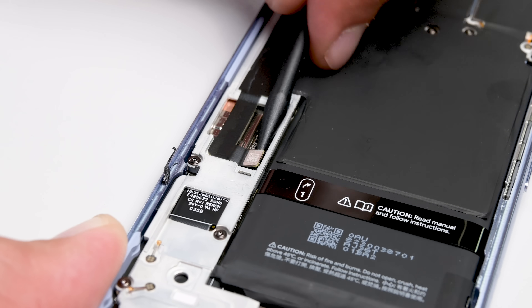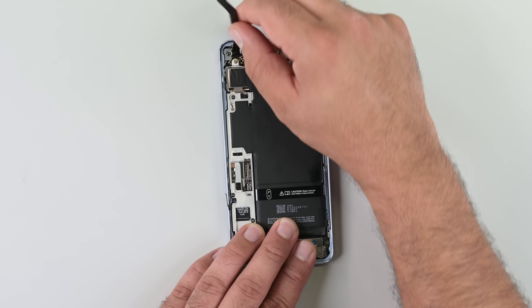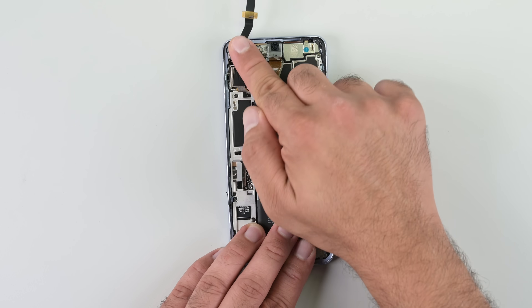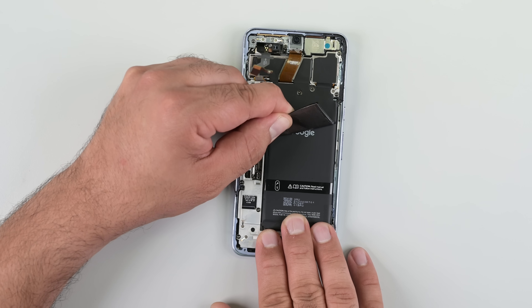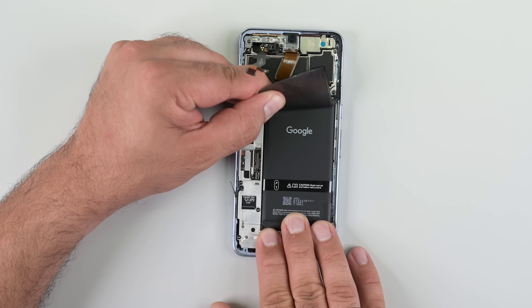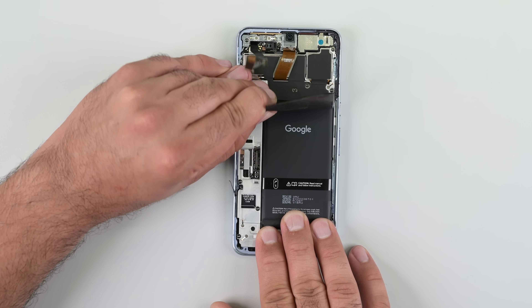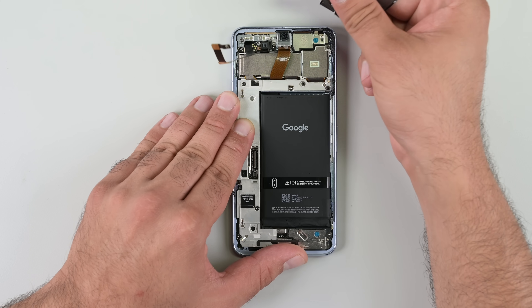I need to get this 5G millimeter wave antenna cable out of the way, so let's fold that back. There's a good deal of carbon film sitting over the battery and extending to the camera housing. A common heat management trick in small devices is to use the battery and other metal components as a heat sink — that's exactly what's happening here, and this carbon film's job is to dissipate that heat through the back glass.